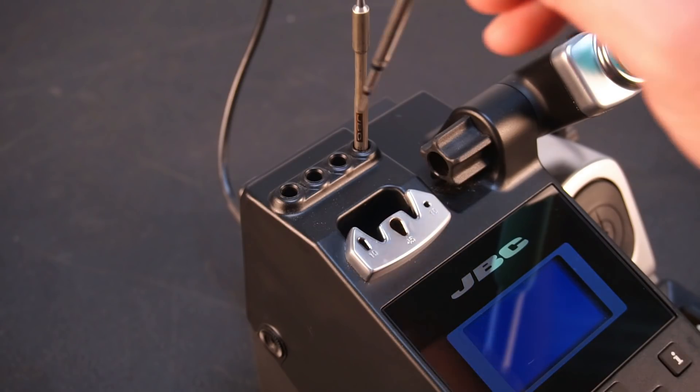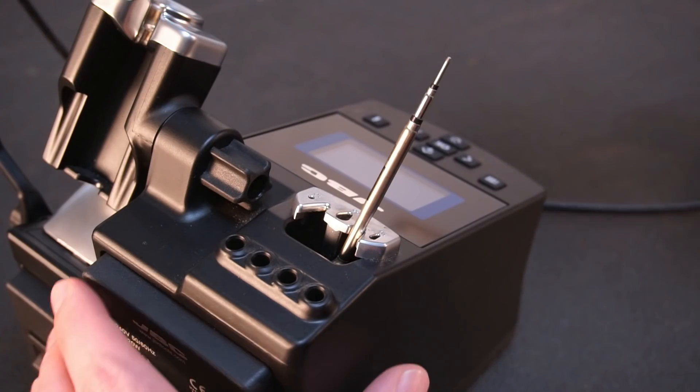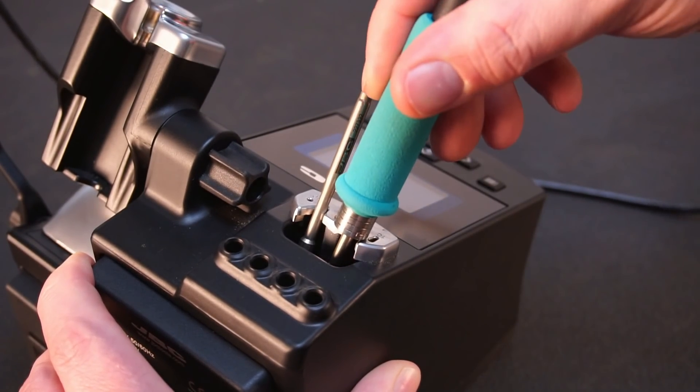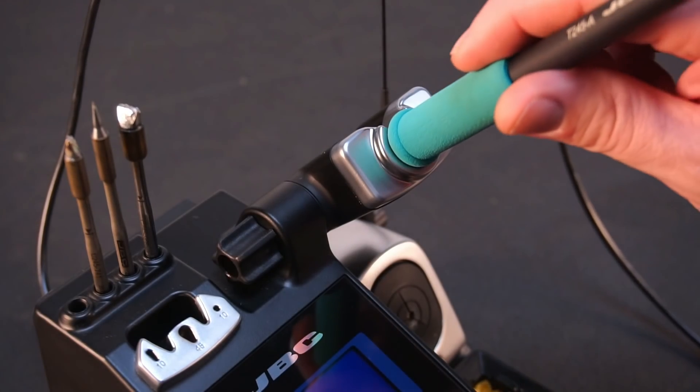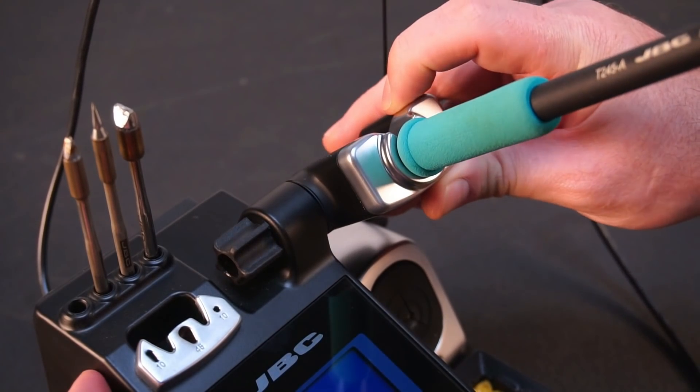The station holds up to four iron tips. Located just below is the tool changer, allowing you to hot-swap tips while they are still hot. The holder angle can be adjusted and features a sleep mode when the handpiece is placed back into the holder.